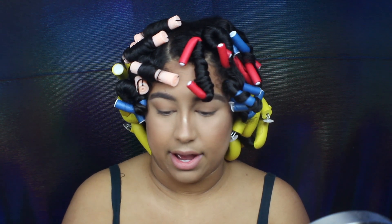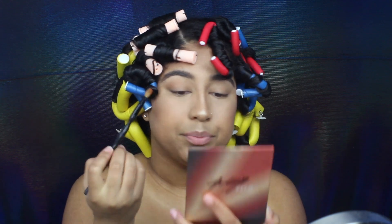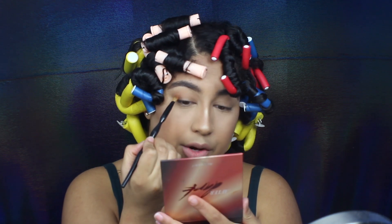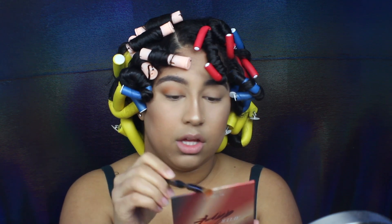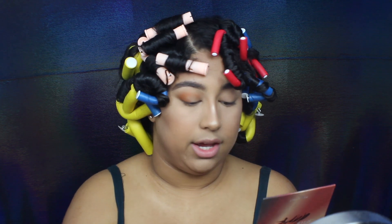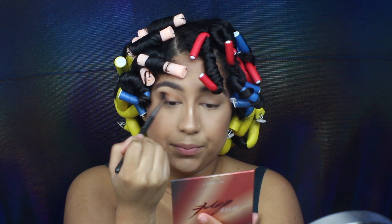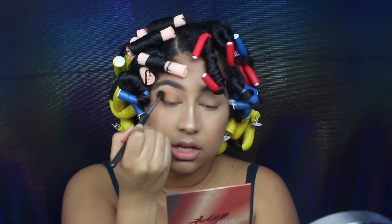I want to lay that color down to create a nice even base. Then I'm going to go in with my Sonia Kashuk number seven brush and go into 'Cheeky,' which is the shade at the top, and apply that a little bit into my crease. It's more of an orange-ish tone but I think it's going to make a really nice transition. I'm patting that shade on and bringing it a little bit onto the lash line, then going back in with the first brush — no extra product — to blend that out so I don't have a harsh line.